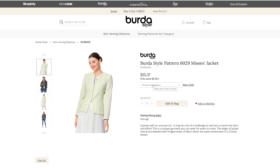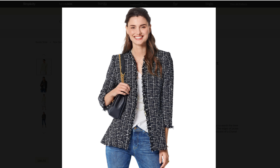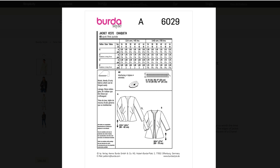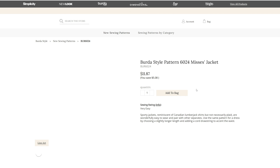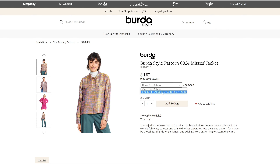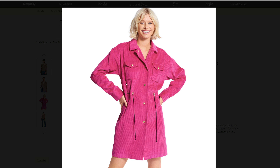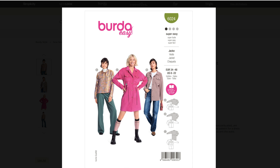Then we have another misses jacket for 6029 in sizes 8 through 18. This looks a lot like a Chanel style jacket. I like how it has the chains that go across the front of that one — we've got a couple of different options. And another jacket for misses 6024 in sizes 8 through 22. I like the corduroy. Just a simple jacket, but you can cinch the waist like that — that's different. I like it.